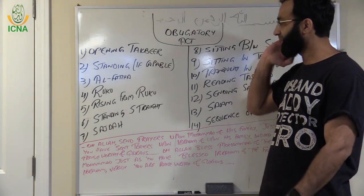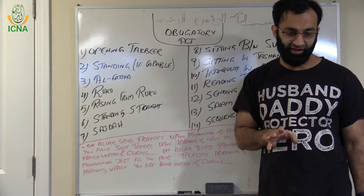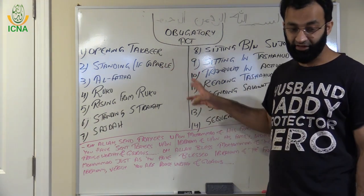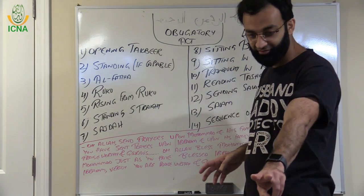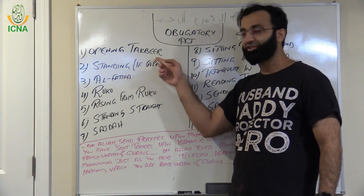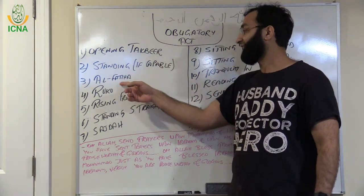Just quickly, I want to give you a review: these are the obligatory acts. If you miss any of these acts knowingly, then you have to repeat the prayer. If you miss any of these acts out of forgetfulness, then you have to do Sujud Sahw. Opening Takbir — Allahu Akbar — then standing if you are able to, then Surah Al-Fatiha.